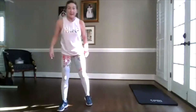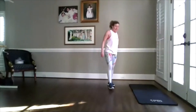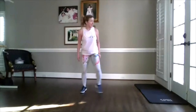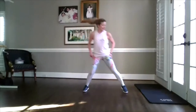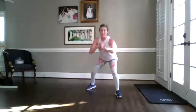Good job. Grab water if you need it. Guess what? We only have three sections left. Next one up: cardio. When you're ready, I just need you side to side. Hold — hip. Walk it forward. You're in a low squat — it's called the monster walk. It's forward and back.